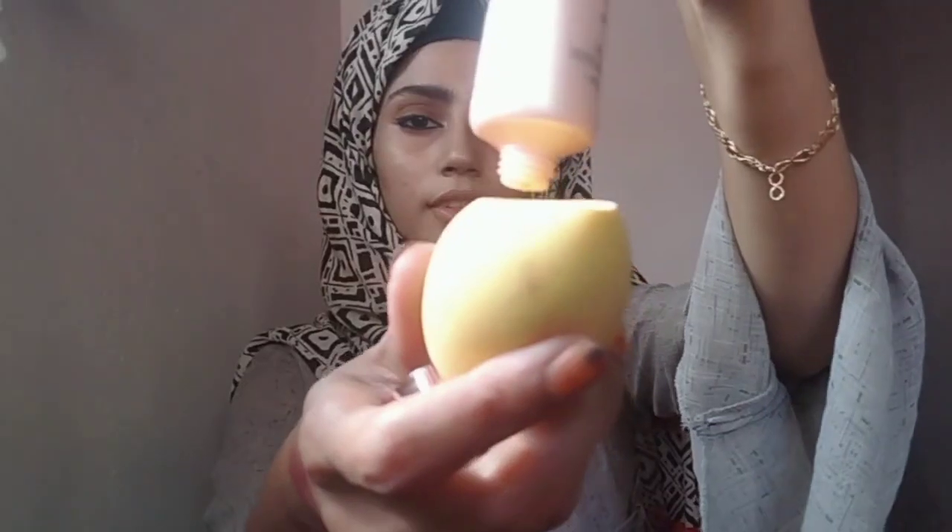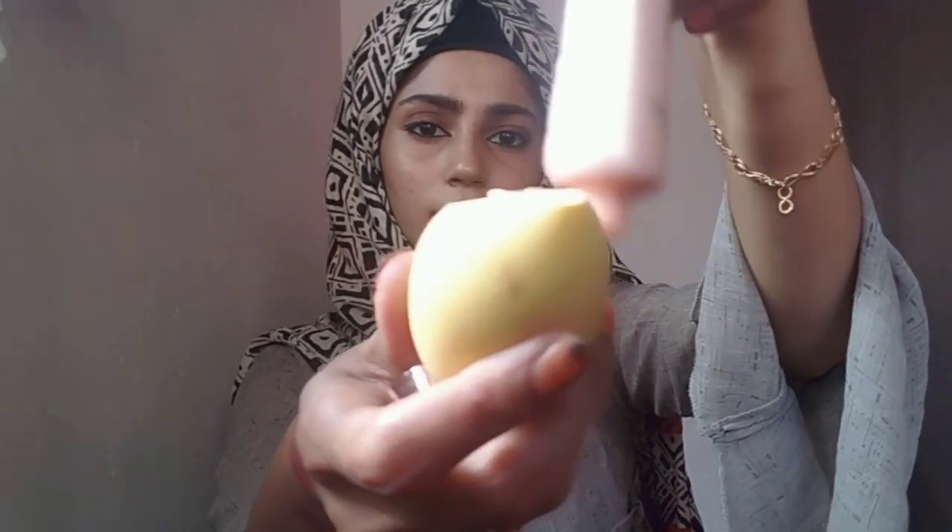Next up I have this beauty blender. It's so spongy and I love the colors. Let me do a demo of these sponges. So this is my favorite foundation from Vakmi. This blends very well and I'm satisfied with this part.